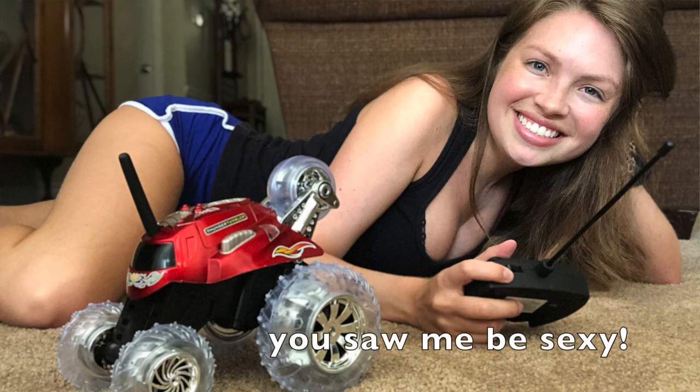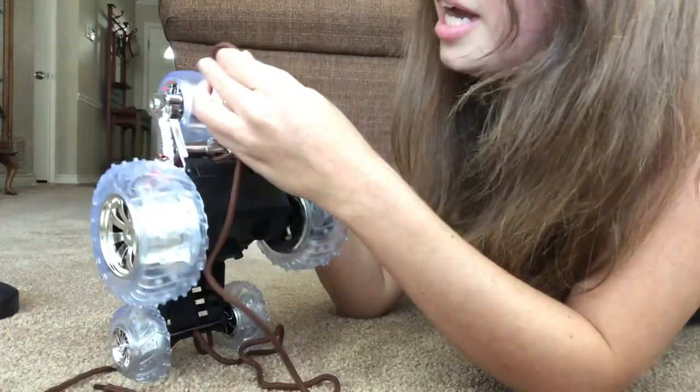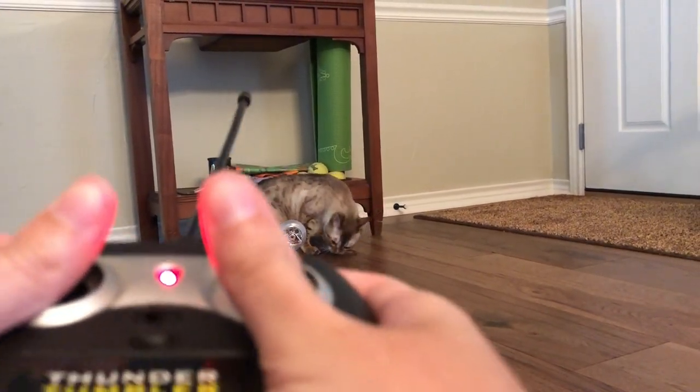So this is actually part two. Part one will be linked down below, but in part one you saw me transform this remote control car toy into a cat toy. I just tied a shoelace to the back of it, but it really did transform it. My cats love it — they seem to love the car and the string, so it's been a win-win situation. I don't want to give it away because I want you to still watch part one, since it's a fun time, but in part one the car still gave me some issues.